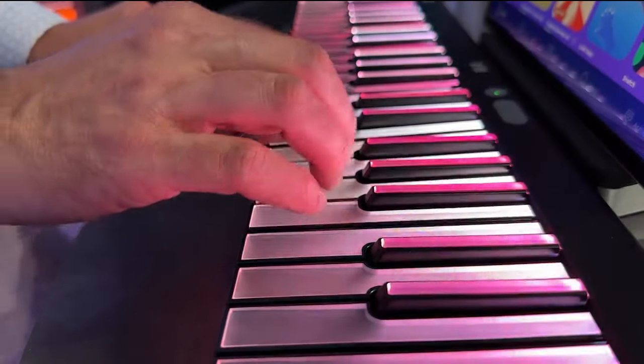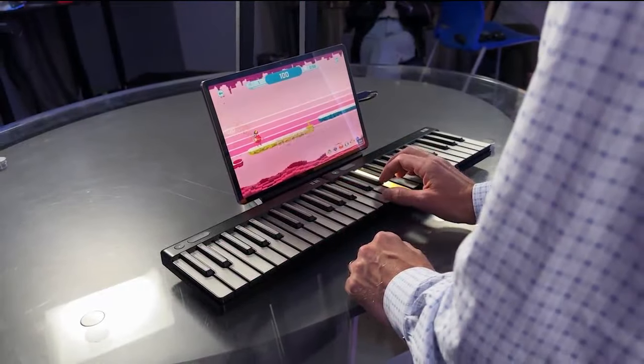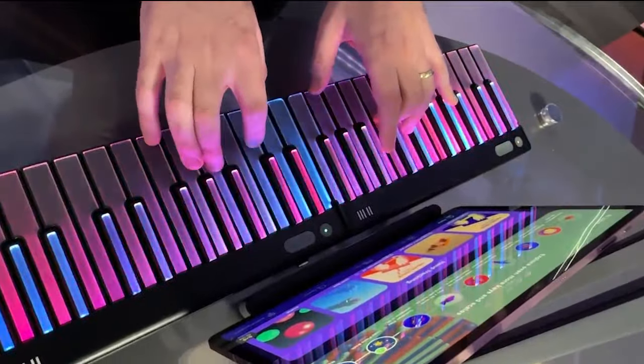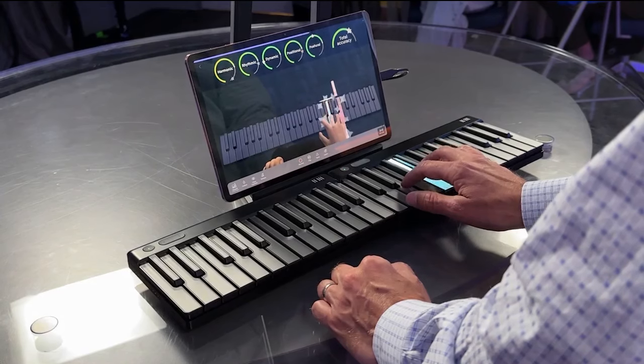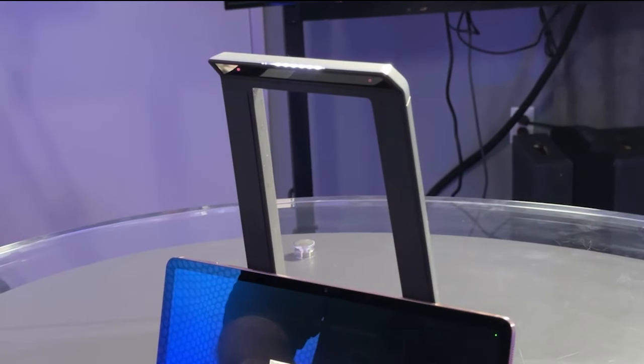The system is designed for anyone, especially families and kids. Each keyboard costs $250. The Airwave is $300. Roly keyboards are available now; Airwave ships next year.